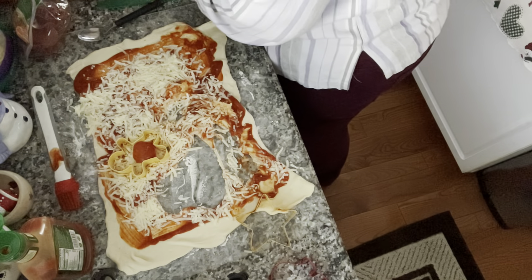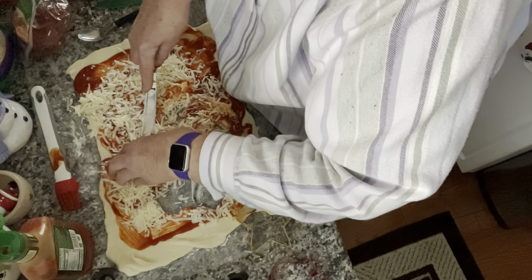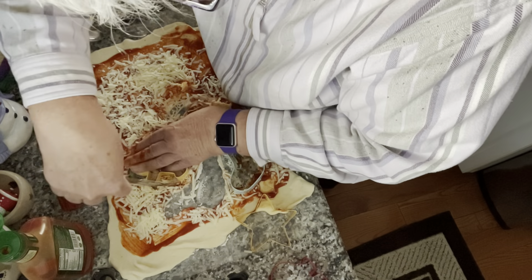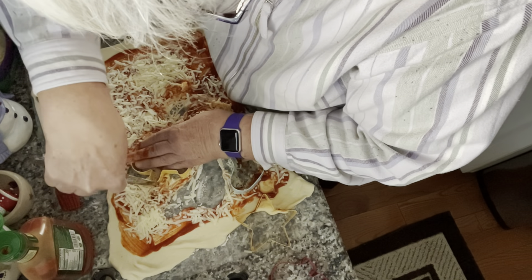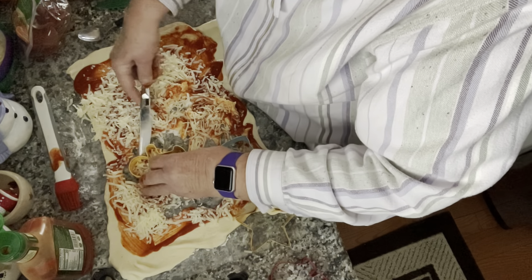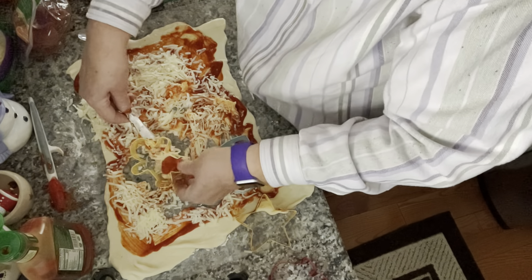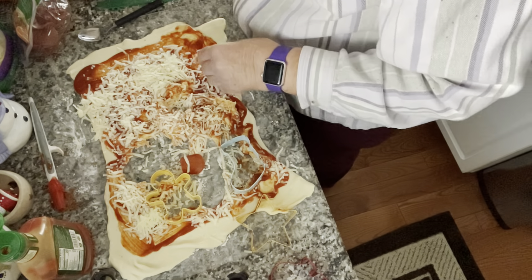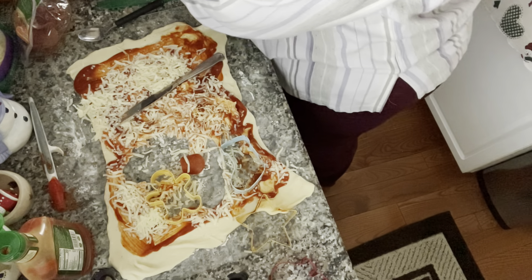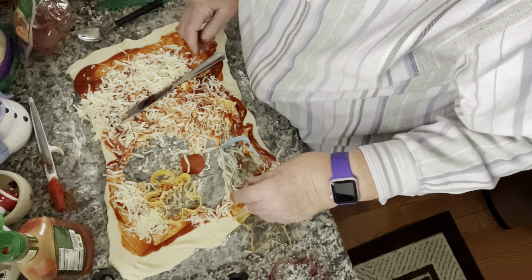Oh, maybe this one will turn out — we got one that works! The only ones that are going to work are the round ones. That's a bust, so let's just make pizza.